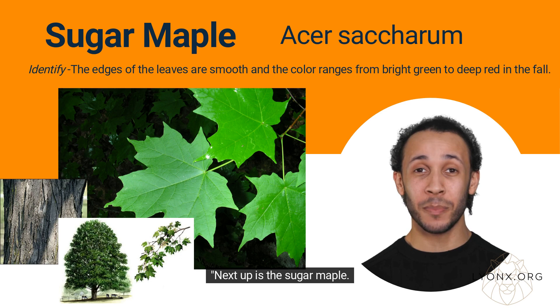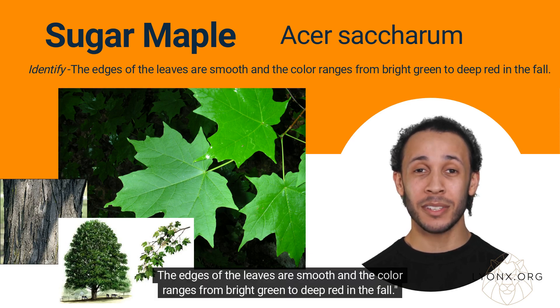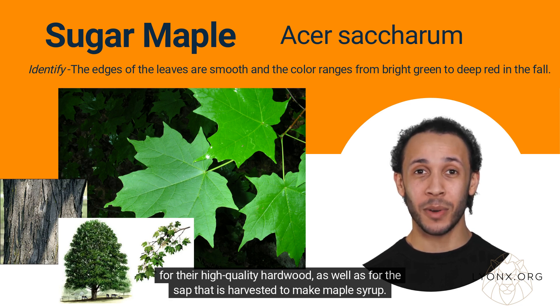Next up is the sugar maple. It's the most common type of maple in North America and has a classic maple leaf shape with five lobes. The edges of the leaves are smooth and the color ranges from bright green to deep red in the fall. Sugar maples, Acer saccharum, are a type of maple tree that are native to North America and are prized for their high-quality hardwood as well as for the sap that is harvested to make maple syrup.